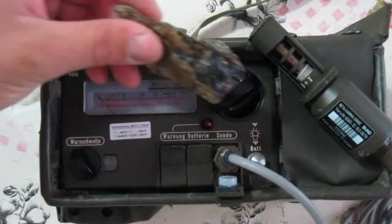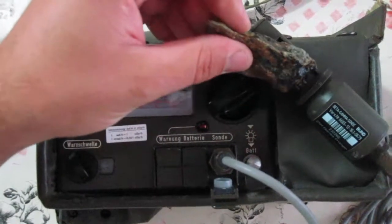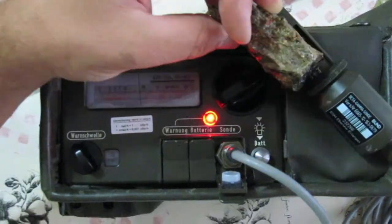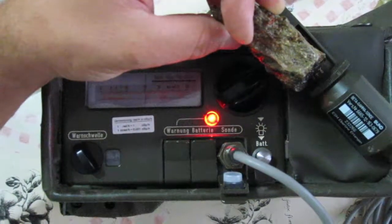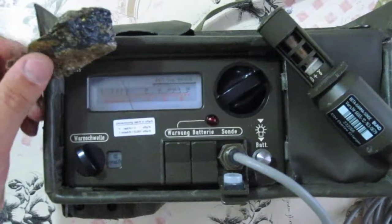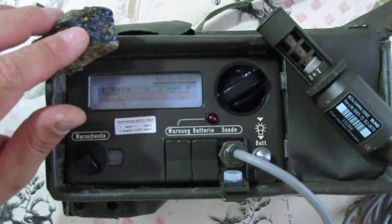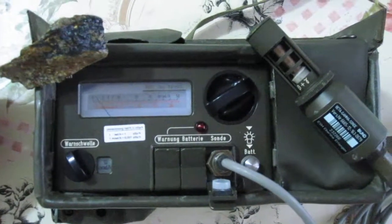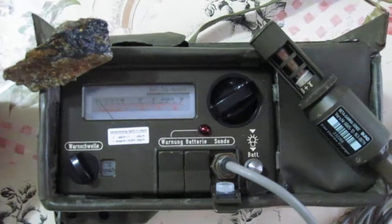Let me see what happens. It is measuring about 20 mR/h of beta plus gamma. This is a pitchblende, and its content is mainly uranium that decays with a lot of alpha plus beta emission.